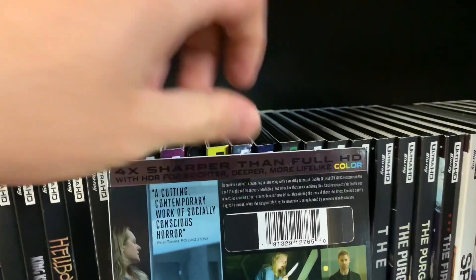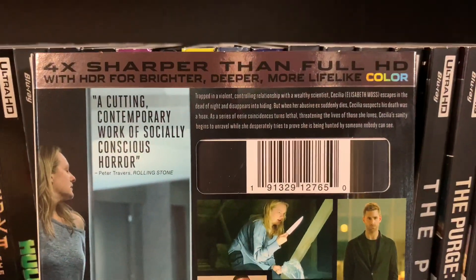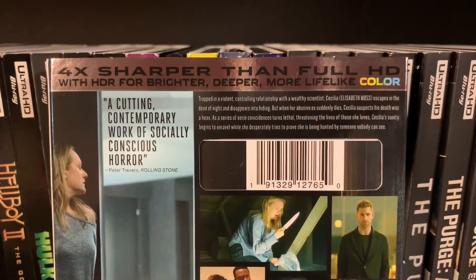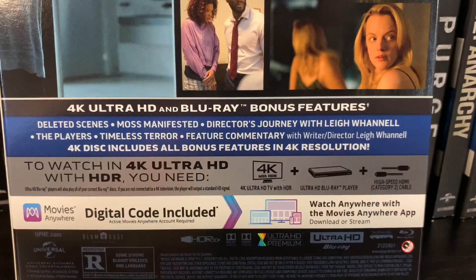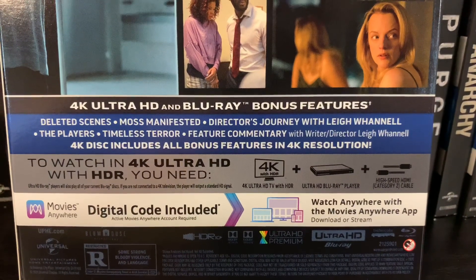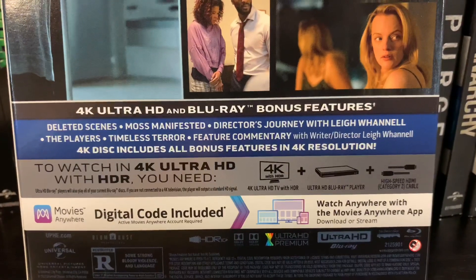Go ahead and turn around to look at the back here. Some really cool shots of the film. Bonus features include deleted scenes, a director's journey, and all kinds of really good stuff. Go ahead and pause if you'd like to see everything.